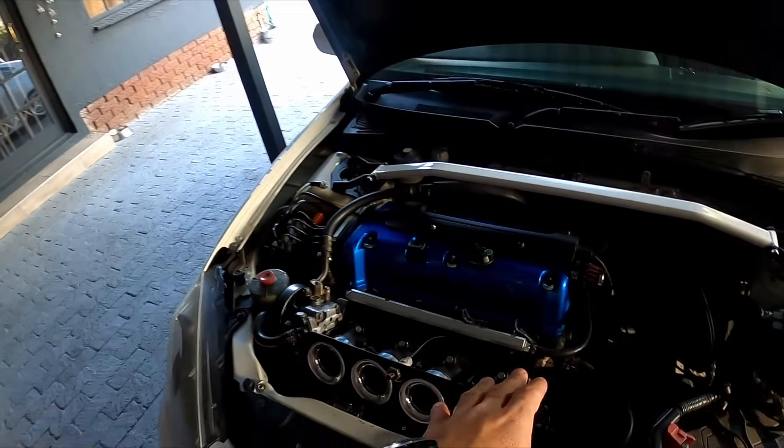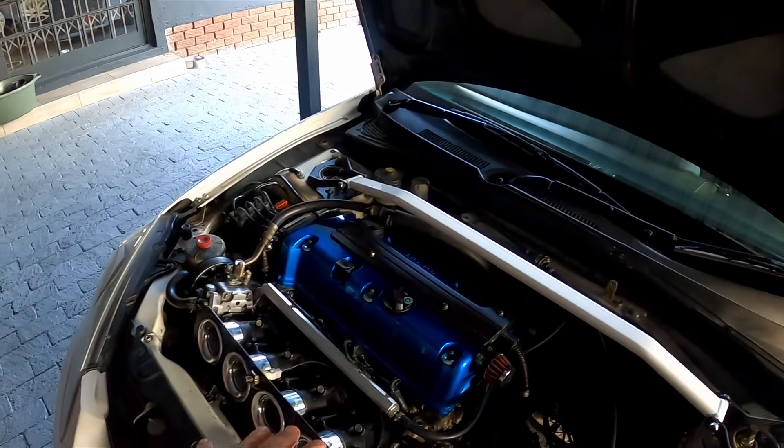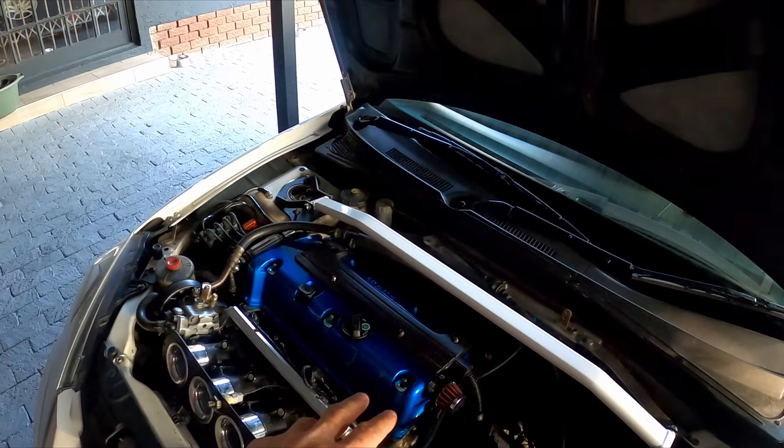That is my ITB throttle body build. I matched the throttle bodies with a 4-2-2-1 tri-Y header to a 76mm pipe all the way to the back. I had a 4-to-1 big-tube header and like I said it made massive power up top but the drivability was poor. The 4-2-2-1 tri-Y is an excellent header. Maybe the K24 likes the 4-to-1 better, but the K20 from my experience — the tri-Y is absolutely the best.